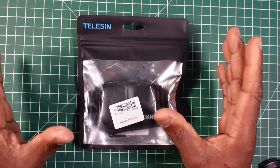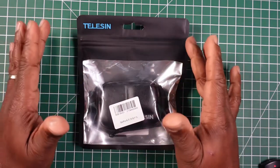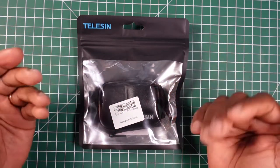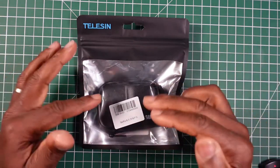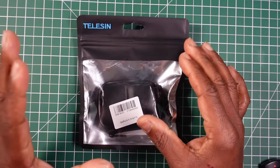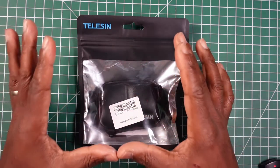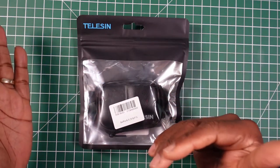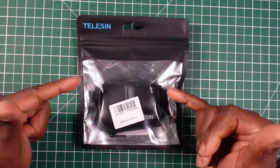It all depends, because if it's not a distributor from Teleson selling it and it's an independent seller through Amazon, they might charge more. So I would shop around between those two sites to see if you can get it cheapest — you get exactly the same product, just one will sell it cheaper than the other depending on who's selling it.